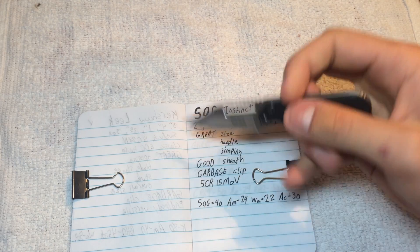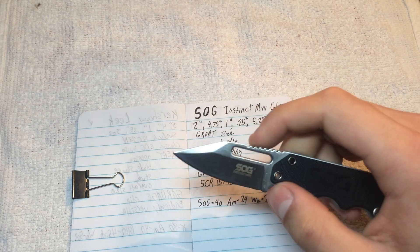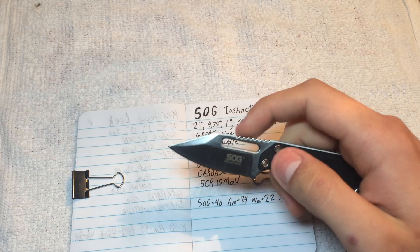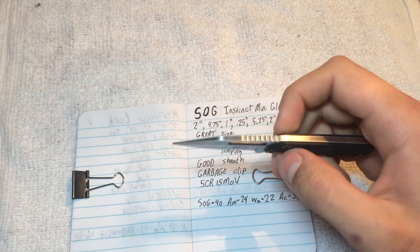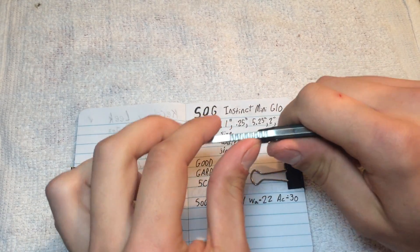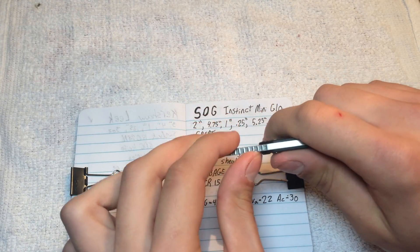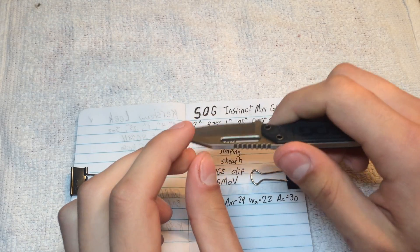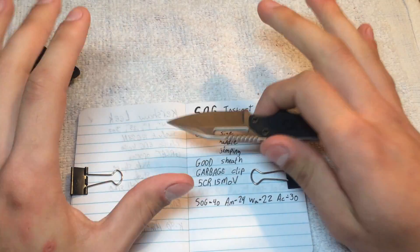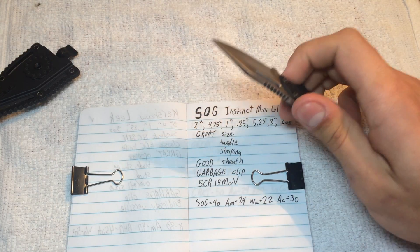Let's start out with what is great about this itty bitty knife — its size. It is very much itty bitty. I prefer having a large folder in my pocket, but there are some things that a fixed blade is just better for because it doesn't have to worry about pivots or whatever. This isn't going to fail on you, it isn't going to break. It's safer — putting this in a sheath is much safer than folding a knife, as my fingers could tell you stories on stories.